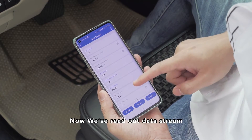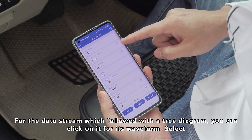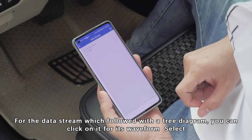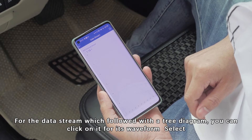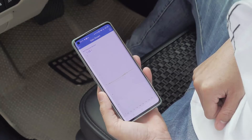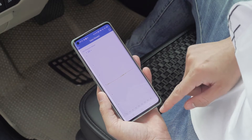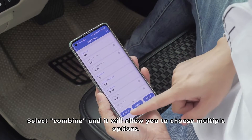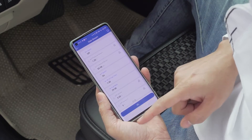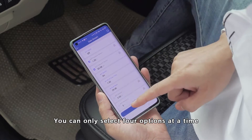Now we have read out the data stream. For data stream items marked with a graph icon, you can click on them to view the waveform. Select one to have a look. Select combine and it will allow you to choose multiple options — you can only select four options at a time.